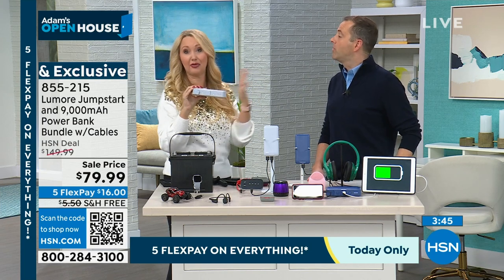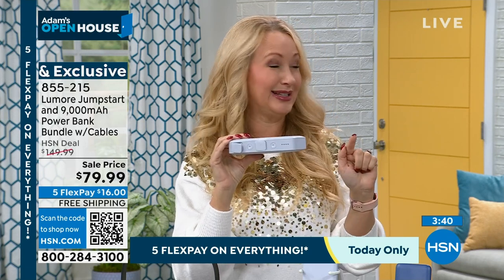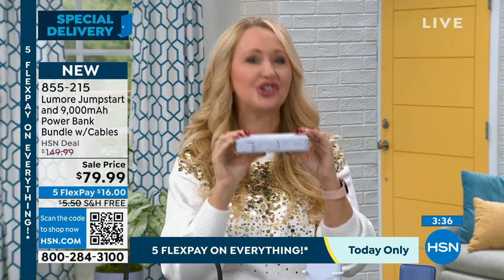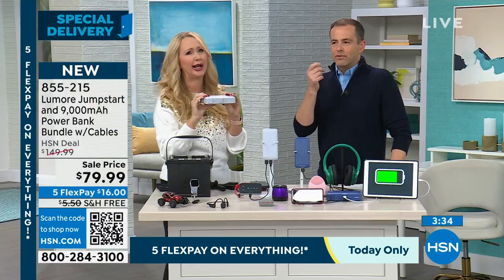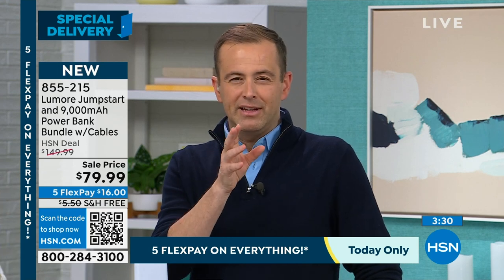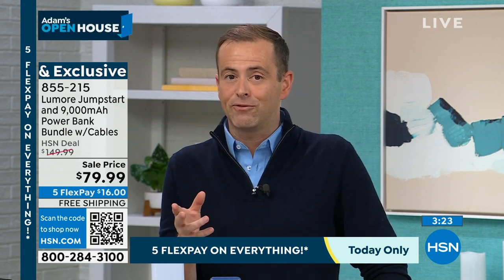Her battery actually turned out to be fine for a little while — we're going to ride it out. Now she has this in her car. It's so empowering. Jumper cables that are confusing and intimidating — these are not those. These are easy, small, and very user-friendly, as described. They're much smaller and very convenient.